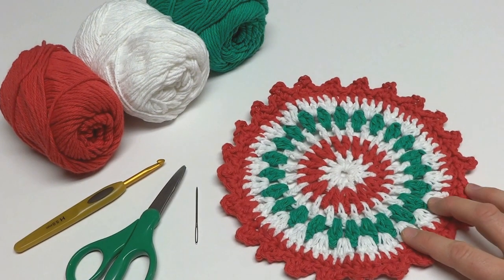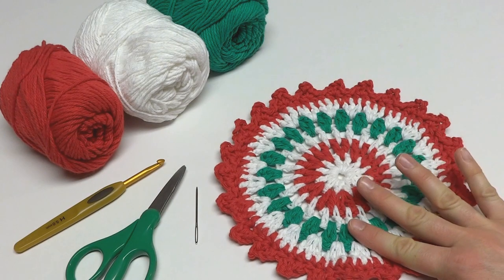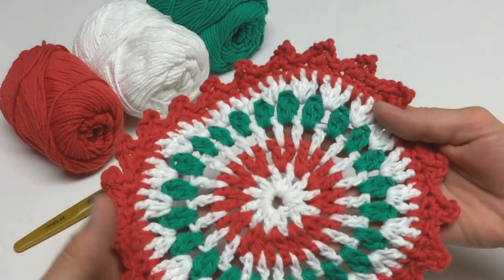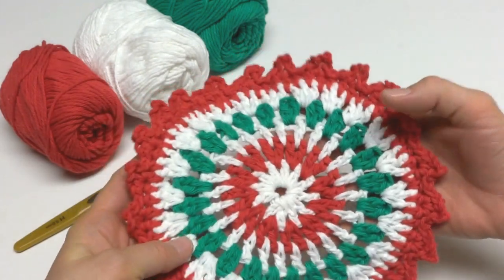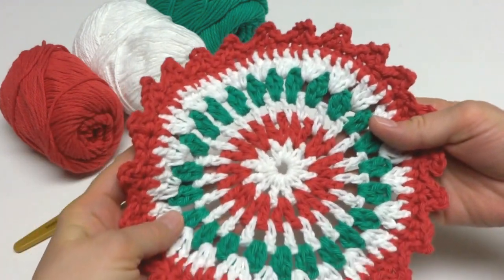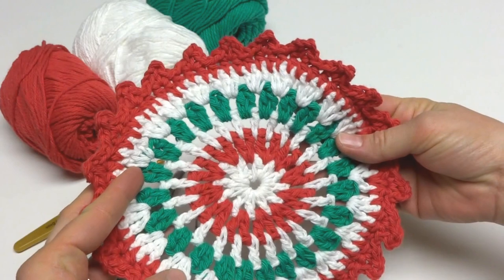Hi everyone, it's Jennifer from Fiber Flux. In this video I will show you how to crochet the Mary Berry Dishcloth. This is a fun and festive dishcloth that you can make for the holiday season, and really any season if you switch the colors. It makes a great gift too if you make up a set, or you can just add a little festivity to your kitchen.